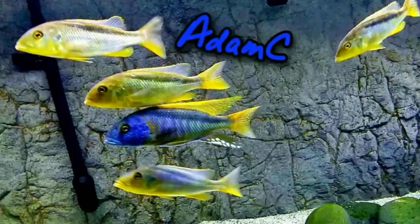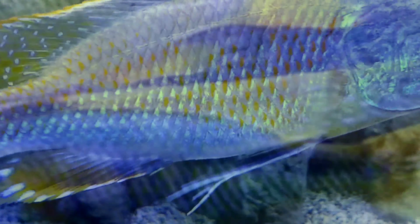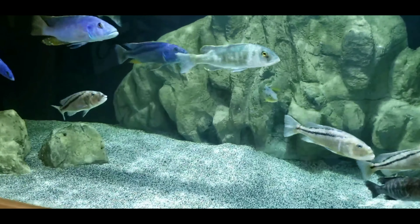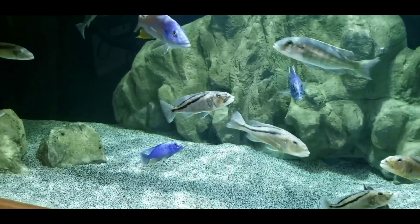Back for more aquarium fun. Today is my least favorite day in all of the fish hobby. I just hate it. Today is canister filter cleaning day.